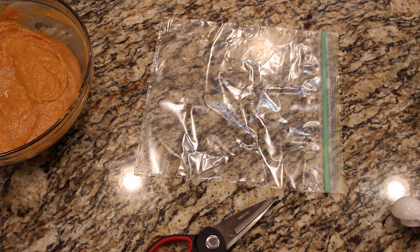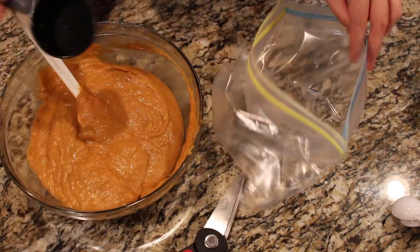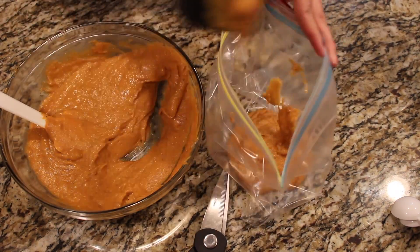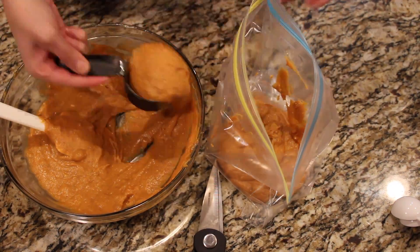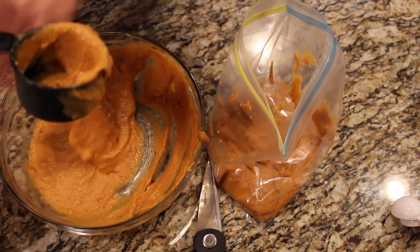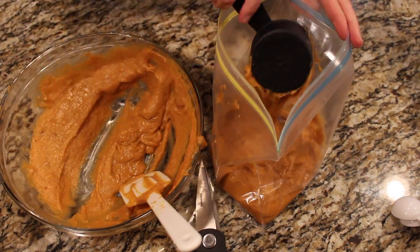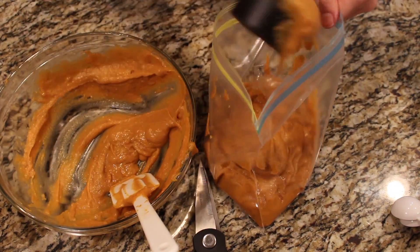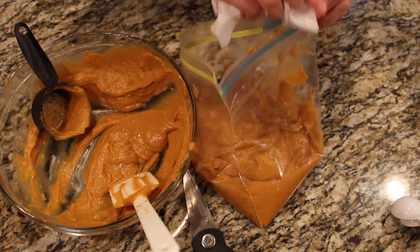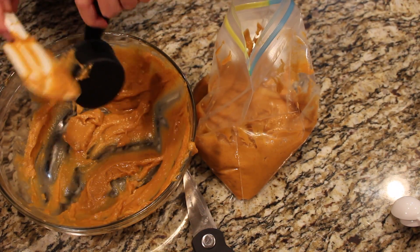Now we're going to take that Ziploc bag and those scissors. What we're doing is creating like piping — you don't actually need piping equipment, we can just use a Ziploc bag. Go ahead and get the entire mixture in there. I'm using one of my measuring cups to dump it in the best I can. This is a messy process, so if you have any suggestions for an easier way to do this, go ahead and put it in the comments below. I've tried it a million different ways — just scooping it straight from the bowl, using all kinds of different spoons — and it's just always been messy.